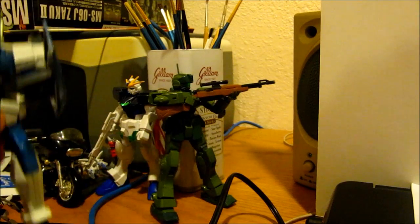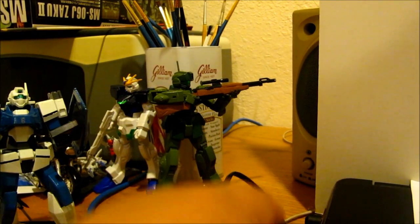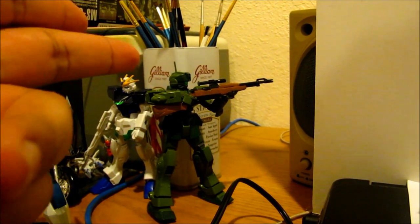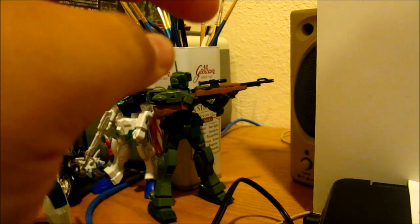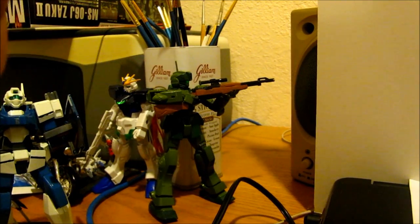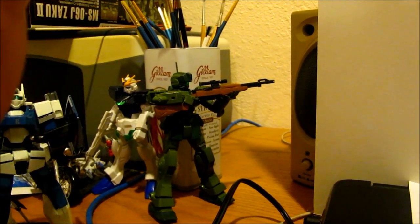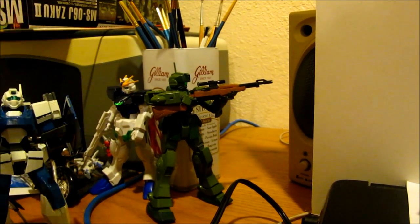Second up, and I haven't shown this to anybody yet so this is actually the first time — this is a GM Sniper 2 painted in World War 2 sniper colors. You can see it from the rifle. I've been meaning to take pictures and show it off but got lazy about it. Behind him is the no-grade Blast Impulse Gundam — I set that up as part of a project.